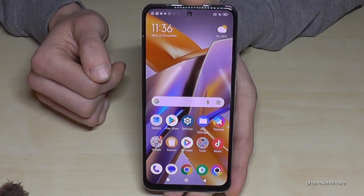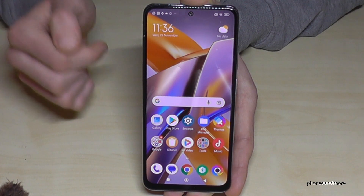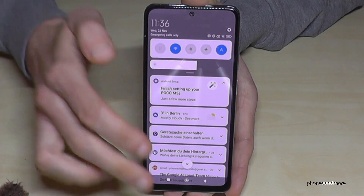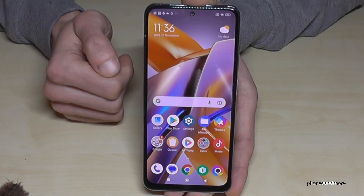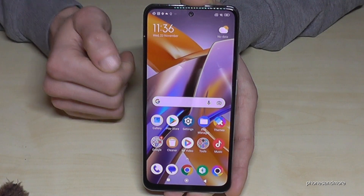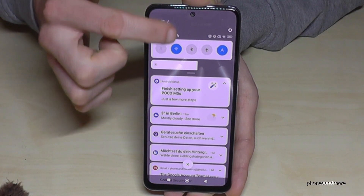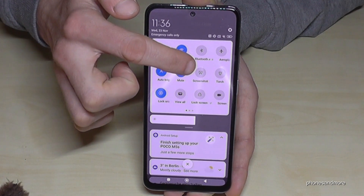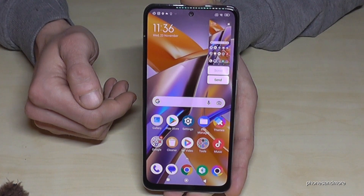The third way is with the control center. If you scroll down right next to the camera you will have the control center. Scroll down a second time and then you have some more icons. One of the icons is the scissor icon for taking a screenshot — if you tap it, you will have a screenshot as well.